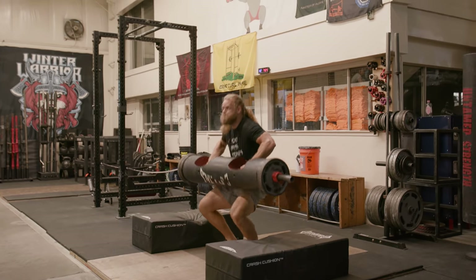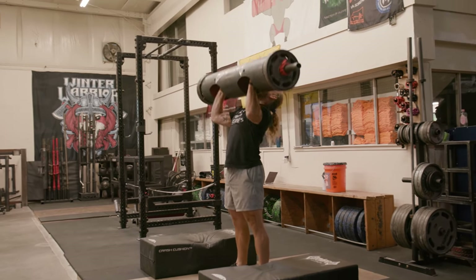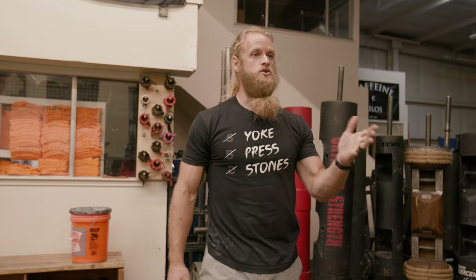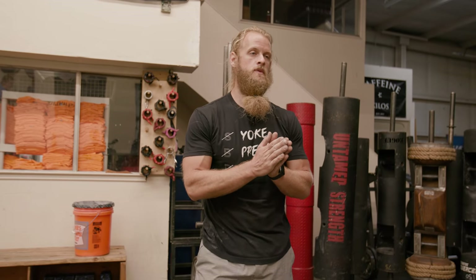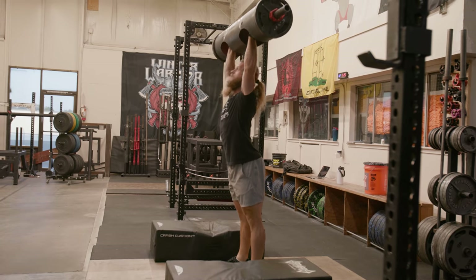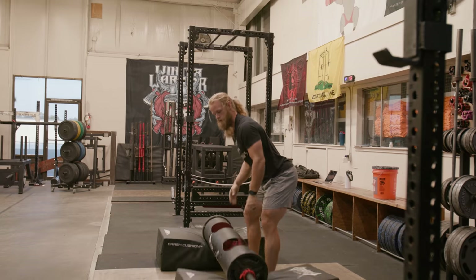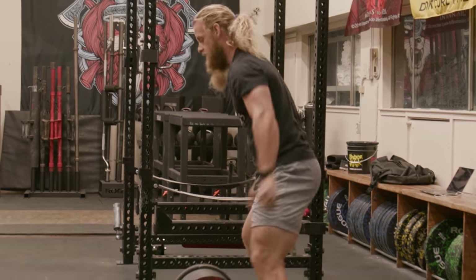I'm not sure of the specifics of the rules, but you have three attempts. I'm not sure if we get to pick our own weight — so we'd say hey, I want 270, 280, then 290 — or if they start at a certain weight and do even jumps. Sometimes in a competition, the weight starts at 200 and then goes in 20-pound jumps: 220, 240, 260. And it's auction style, so you just jump in whenever you want.